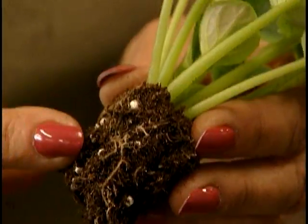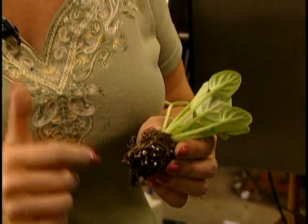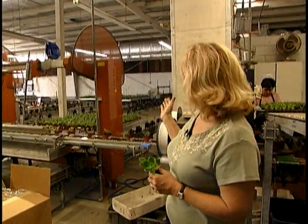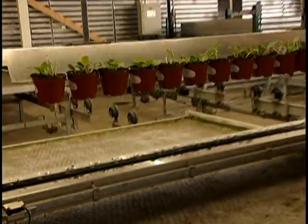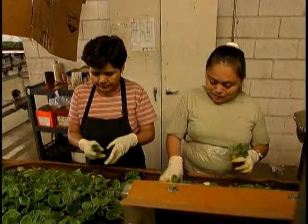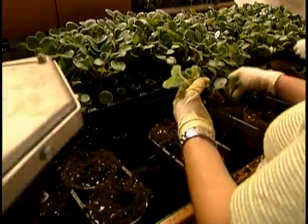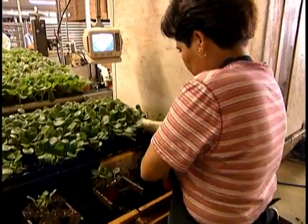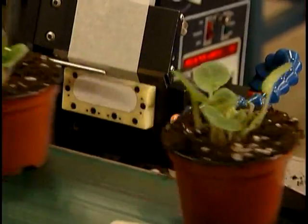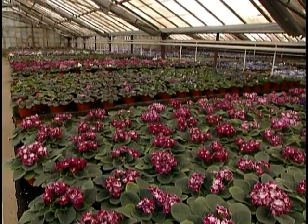Once those little babies grow on in the plug tray and get a really good root system going, they're ready to move on. What's happening here is they are getting potted on into their final home — these are four-inch pots — and it's a highly mechanized system. This system and these ladies can do up to 30,000 a day. From here they go into a greenhouse where they're grown for 8 to 12 weeks, depending on variety, and by that time they're considered finished. They have blooms coming on and they're ready to package and ship out to the retailer.